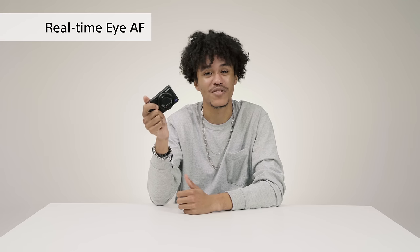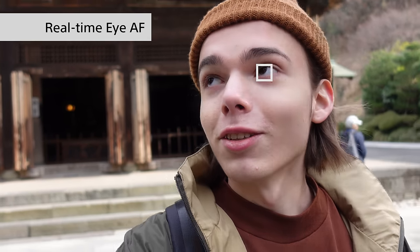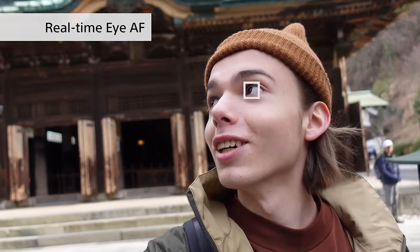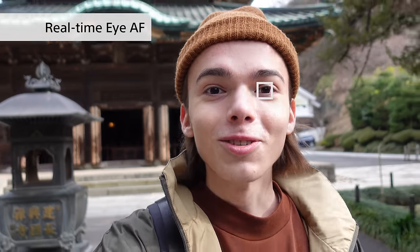The ZV-1 is an incredibly smart camera that uses AI to detect your face and eyes to make sure the subject always stays in focus. All you have to do is look into the camera. After that the camera will automatically detect your face and your eyes and bring you into focus. This is indicated by a small square around your face or eyes.